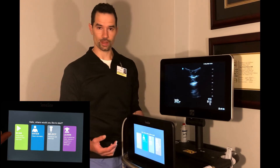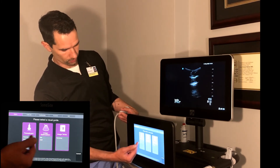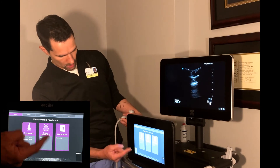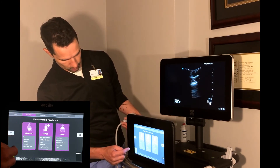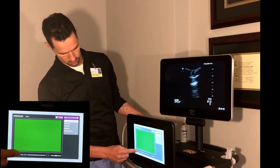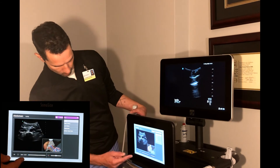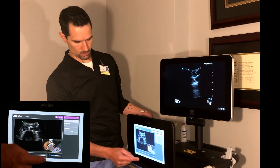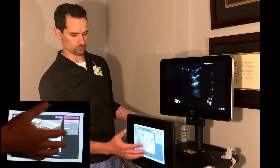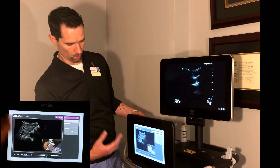If you have any interest in learning ultrasound applications, the machine has built-in learning. Hit the learn key and it will show you general information about how to use the transducers, how to optimize your image, and general ultrasound terms. For example, go into the acute care button — which is mostly what we'll be doing — and select 'Aorta' to pull up a video on how to perform an aorta ultrasound. It has picture-in-picture and audio. The nice thing is you can watch the video while performing your scan on a live patient.